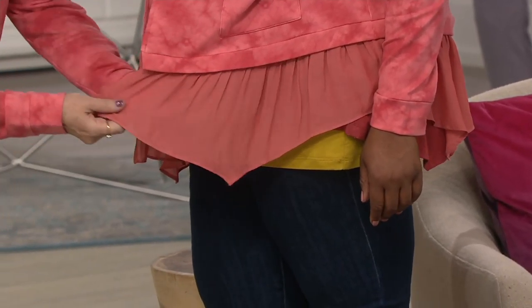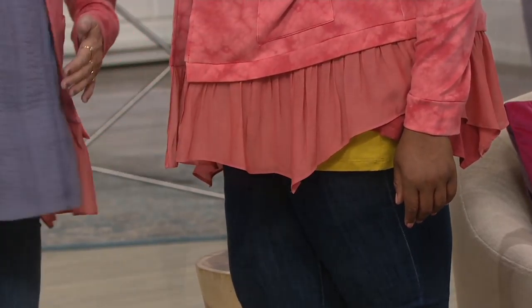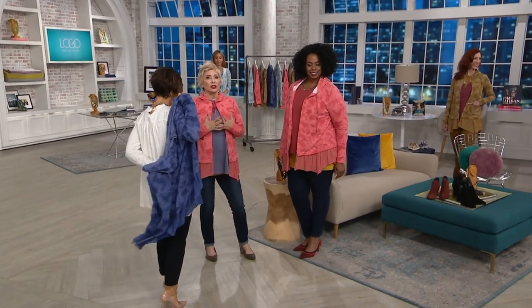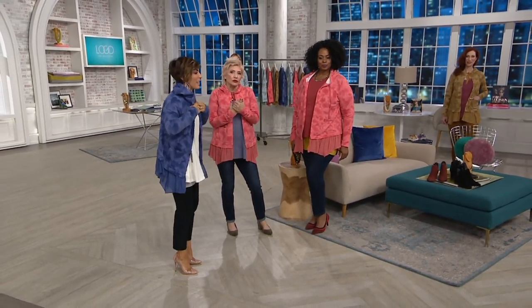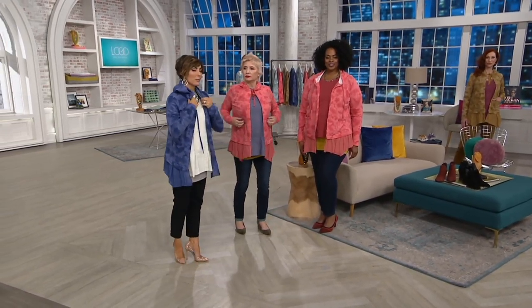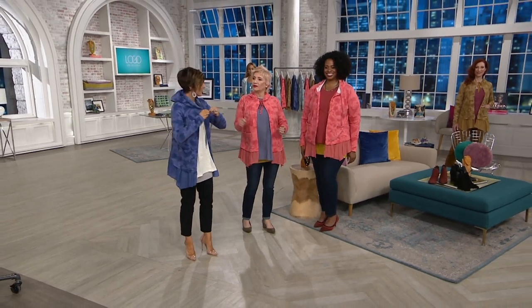And this is not our chiffon, which we love, but it's this incredible crepe. I just love the shape of it. I think this is something that you will love. The fabric itself is incredible, and then all the other details. It's not heavy either.